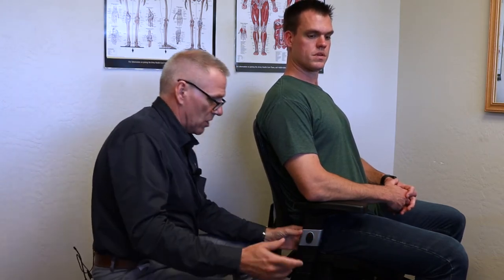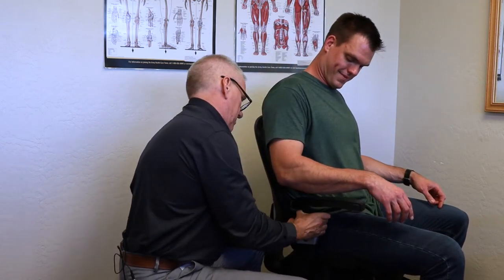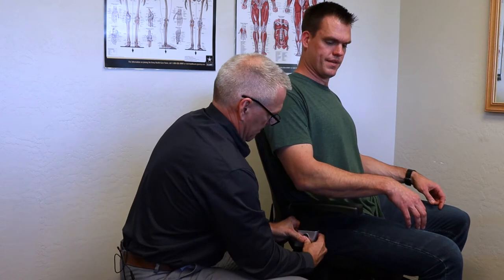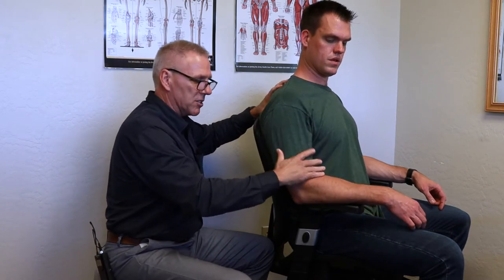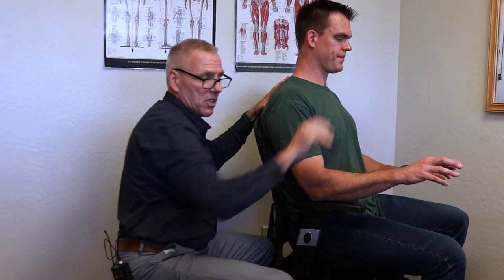The next thing we want to look at is his armrests. This chair has adjustable armrests — these are the minimum adjustments you'd want to see in any chair. If you're sitting up nice and tall, the idea is you don't want the armrest shoving your shoulder up, but you don't want to be reaching down either. You're not leaning on the armrest — it's just for some support. Ideally he'll have his keyboard right in front of him and his mouse right there.